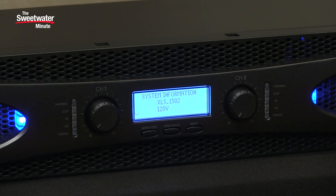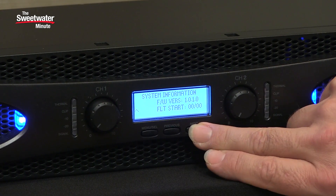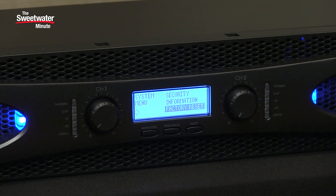We also have information that will tell you what's going on with the amplifier. Finally we have factory reset, which restores all the parameters to their original factory settings.